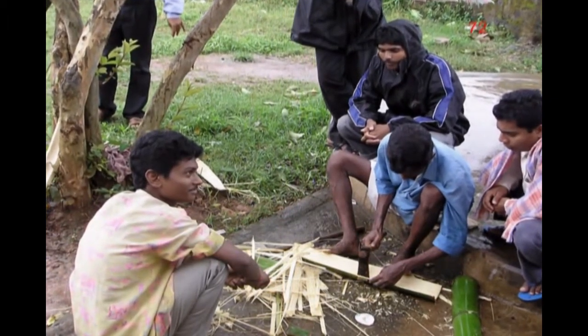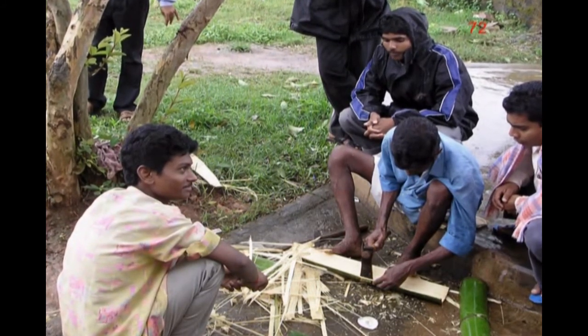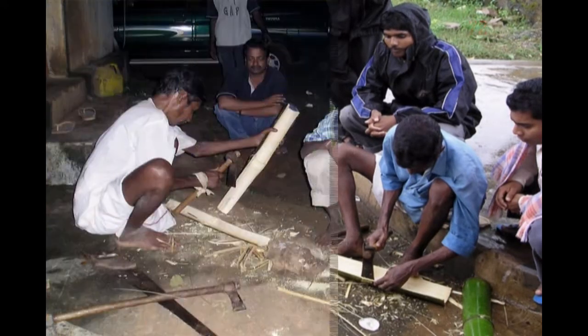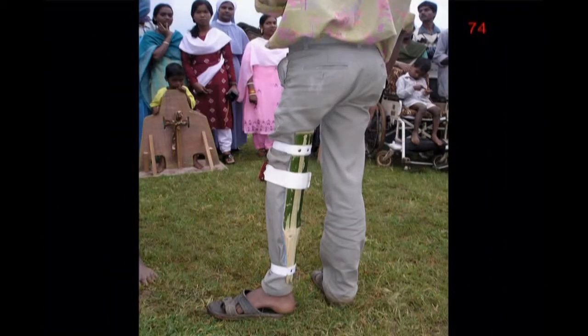A local bamboo craftsman helped out. He started by splitting a two-foot length of bamboo into halves. In one half, he carved out the inside with a small axe to make it thinner, so Trinath's leg would fit inside. Next, he heated the top of the bamboo and skillfully opened it enough to fit around Trinath's thigh. Here, Trinath is preparing the small gas stove for heating the bamboo while the craftsperson carves it thinner. When Trinath tried on his new bamboo leg-straightening splint, he was delighted. With padding added to the inside, it was comfortable.